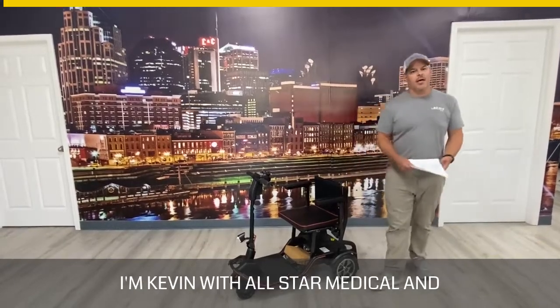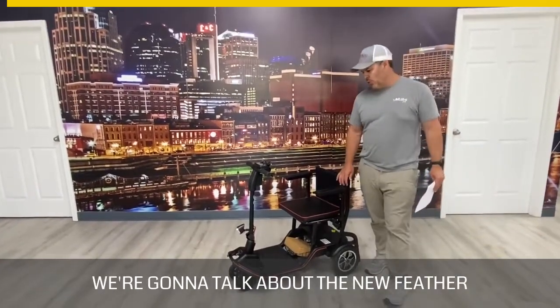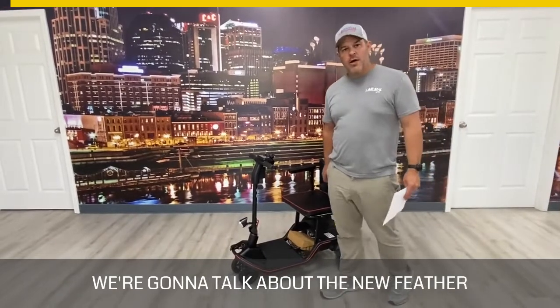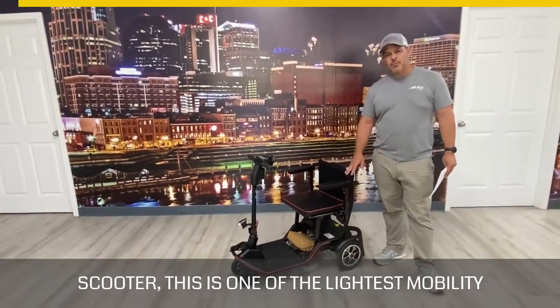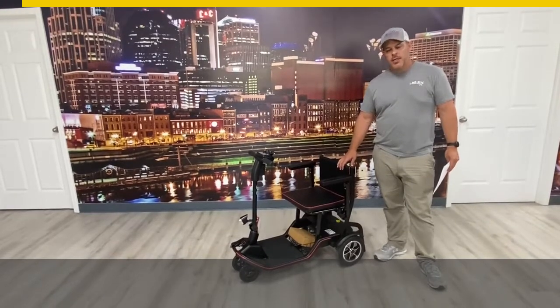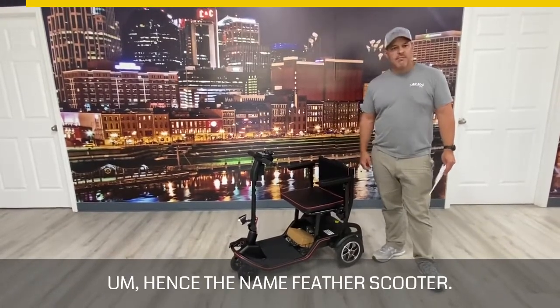Hey, thanks for watching today. I'm Kevin with All Star Medical and we're going to talk about the new Feather Scooter. This is one of the lightest mobility scooters on the market, hence the name Feather Scooter.